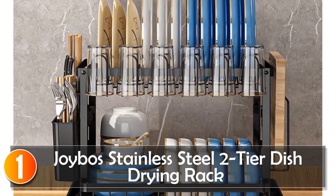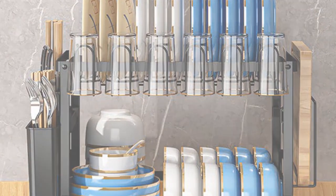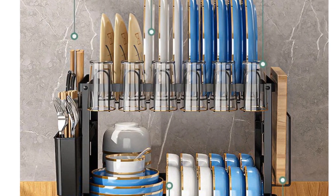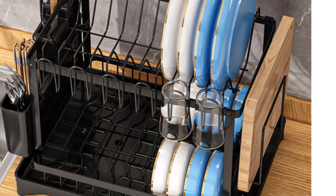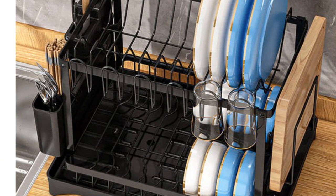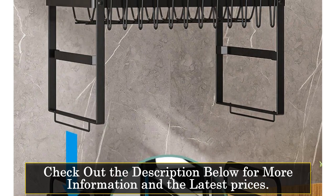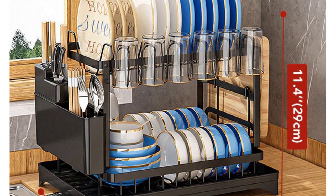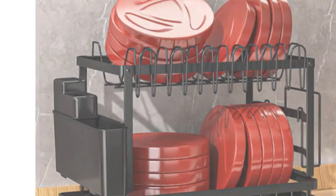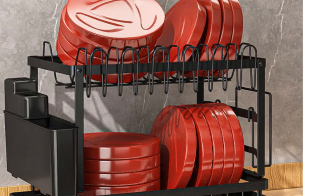At number 1, Joybo's Stainless Steel Two-Tier Dish Drying Rack. If you're seeking an efficient kitchen solution that maximizes space and style, this is an excellent choice. This double-layer dish rack is a lifesaver for small kitchens. Its carbon steel construction with a sleek black piano paint coating not only saves counter space but also adds a touch of elegance. Crafted from heavy-duty stainless steel, it's corrosion-resistant, scratch-resistant, and rust-resistant, promising a long lifespan.